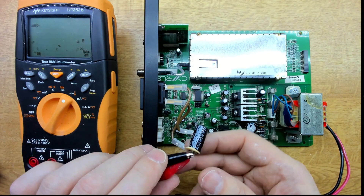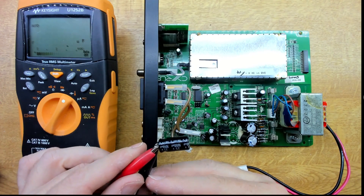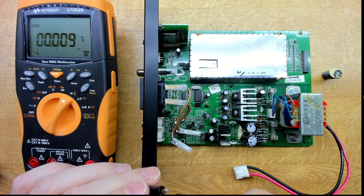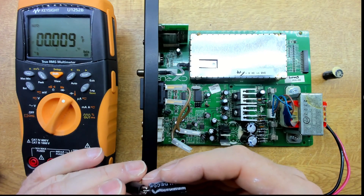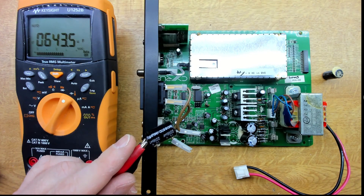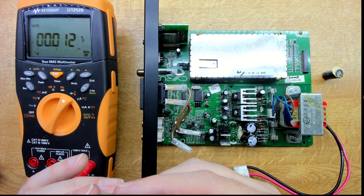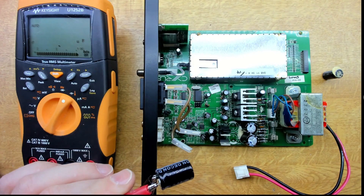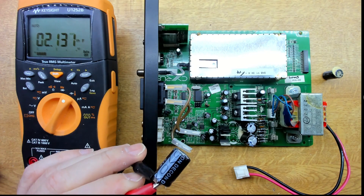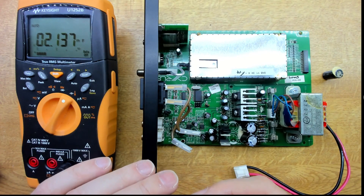The ESR didn't read too badly out of circuit either, but measuring capacitance tells a different story. The 1000µF cap can't even be measured — it's completely dead. The 2200µF cap reads only about 600µF, way low. Comparing with a good neighbouring cap, that reads just over 2 millifarads as expected. I'll check the rest of the board and replace them.